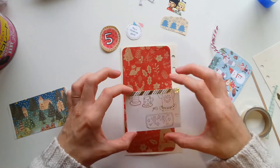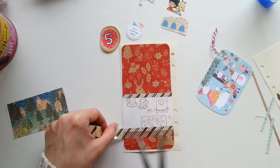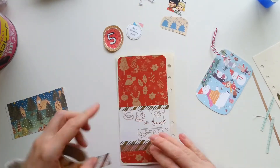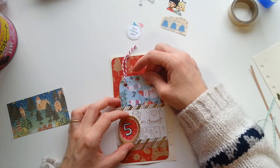So I chose one of my scraps as a pocket and I actually went round the bottom and the sides with glue, because I don't trust this washi tape to hold, but then I use the washi tape sort of for decorative purposes.